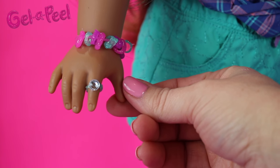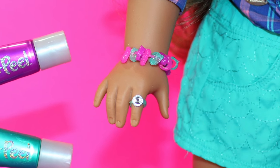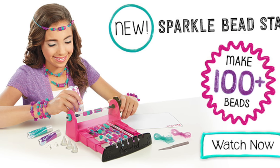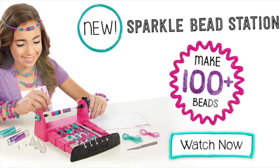Give this video a thumbs up if you like to make your own jewelry. Leave us a comment with what you'd like to make for your doll with the new Gel Appeal Sparkle Bead Station. And as always, subscribe to become an AGI crafter.